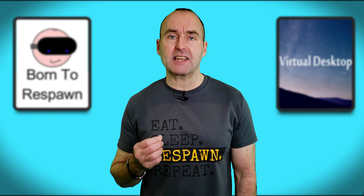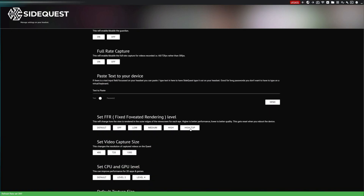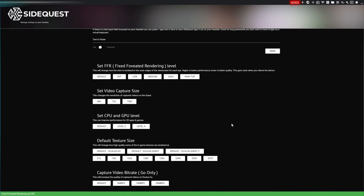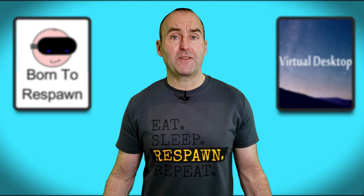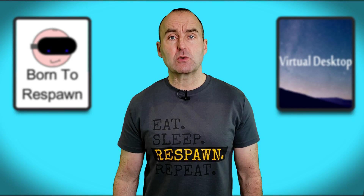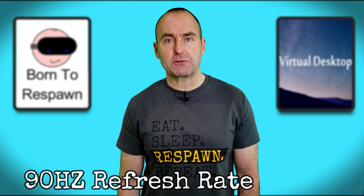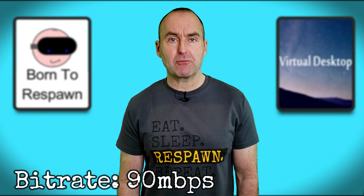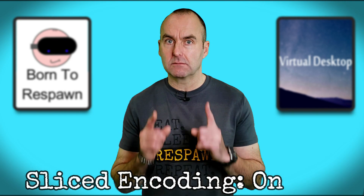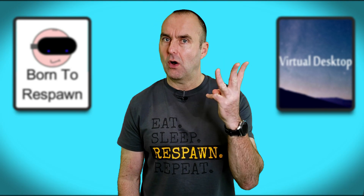The SideQuest upscale settings are as follows: 90Hz refresh rate, foveated rendering set to high top, CPU and GPU at level 4, and default texture size at 2048. Using the official Oculus Link cable, the settings are: 90Hz refresh rate and rendering resolution at 1.5. Virtual Desktop settings are HEVC encoder on the Streamer app, 90Hz refresh rate, graphics high, bitrate at 90Mbps, and sliced encoding on. Let's start the comparison — I'll see you back here in a minute or three.